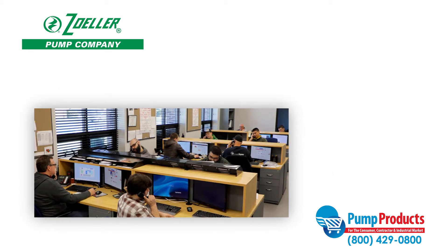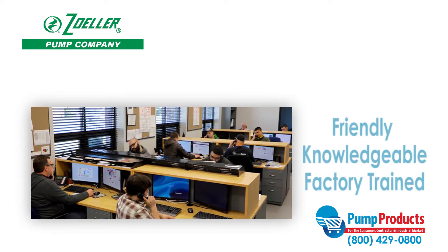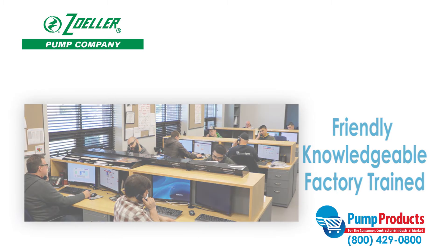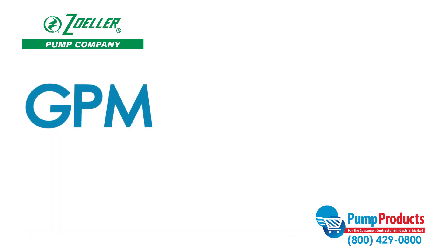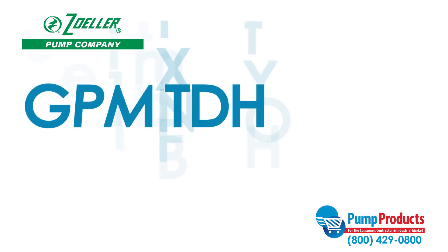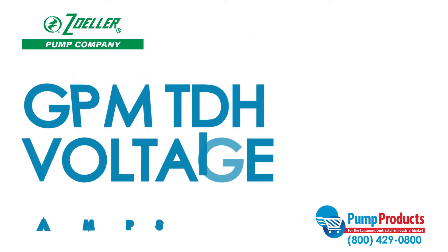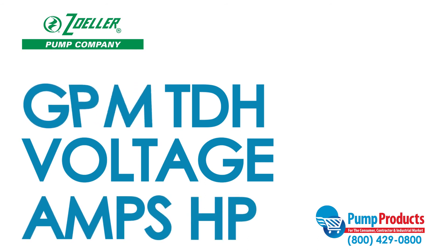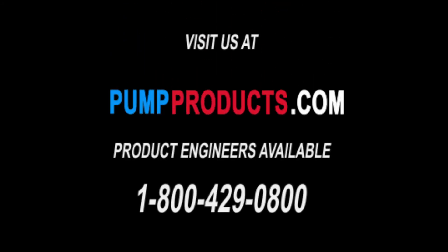Finding the right pump to fit your needs can be a daunting task, but that's why our friendly, knowledgeable, and factory-trained Pump Products experts are a phone call away. Our experts can answer questions about specs such as GPM, total dynamic head, voltage, amps, and horsepower to ensure you get the pump that best suits your needs. Visit our website at www.pumpproducts.com or call us at 1-800-429-0800.